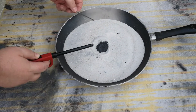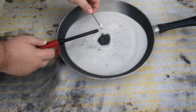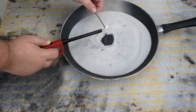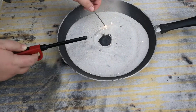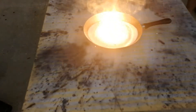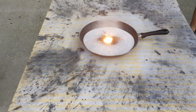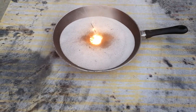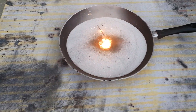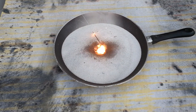We're going to start with the sparkler, just as a control. This is our regular method. As you can see, that was fairly quick and worked well. That's what we expect when we do this.